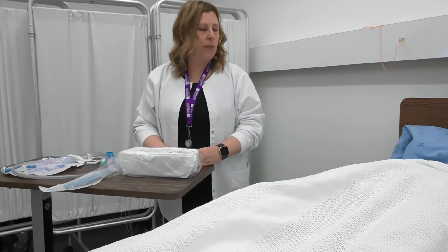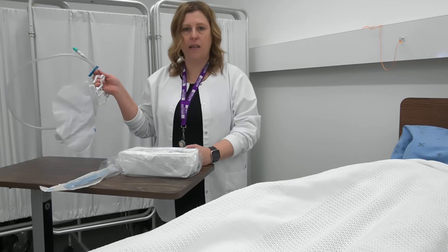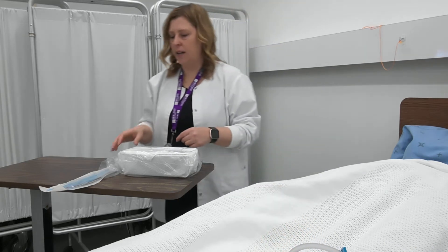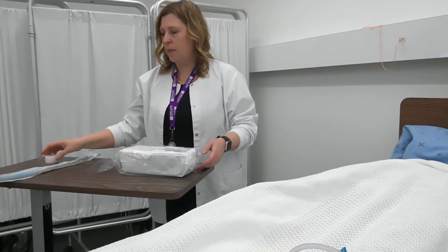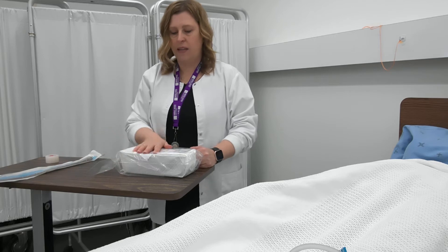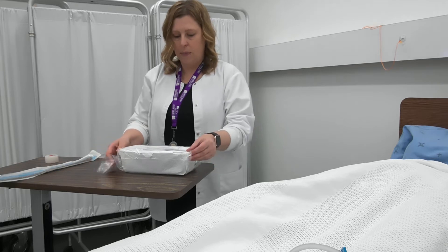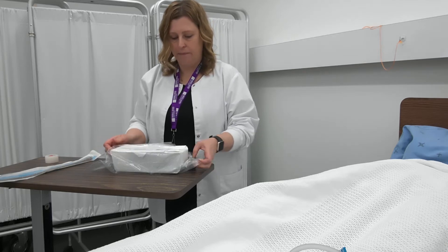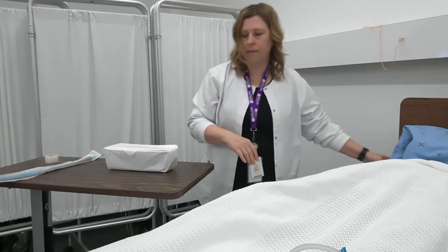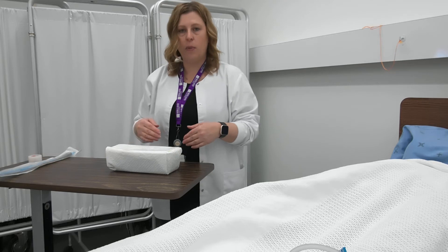Prior to doing the procedure, I want to make sure that I've done good perineal care on my client. So let's begin. I'm going to take my sterile bag out of the package and put it down here beside my client so I have good access to it. I'm going to make sure that my supplies are intact, that there are no breaks in the sterile packaging, and check the dates of expiry so that the kits haven't expired. I'm going to open up my Foley catheter tray, and using the principles of sterile asepsis, I want to make sure I open the tray away from me.